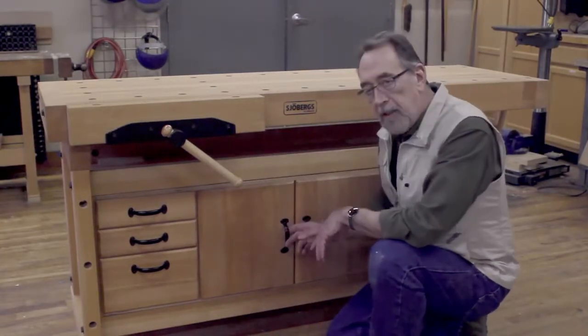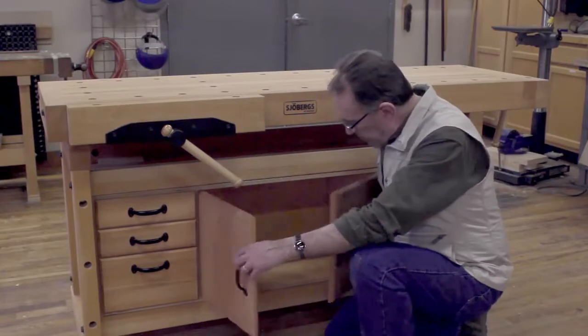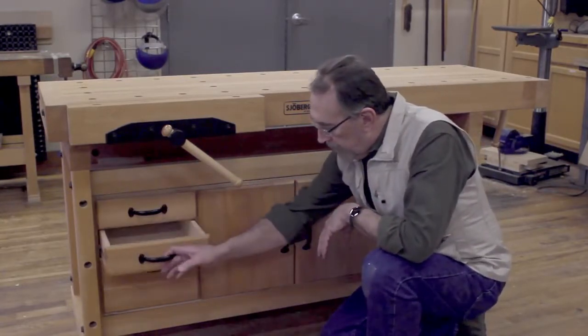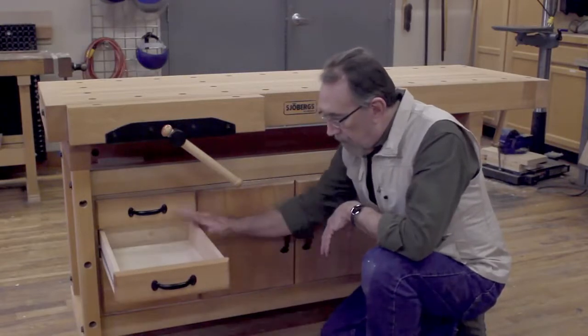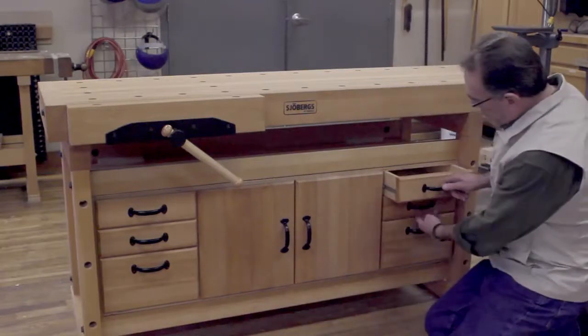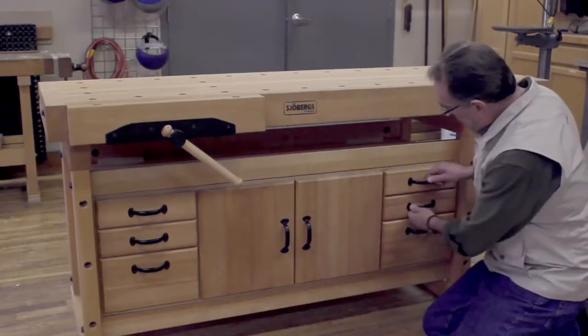The cabinet is an option and provides a lot of additional storage — three drawers over here, which are nice sized drawers for your hand tools, and three more similarly sized drawers on this side.